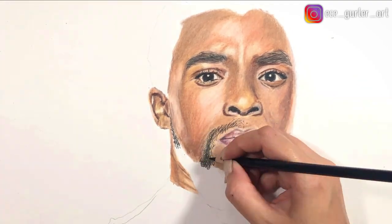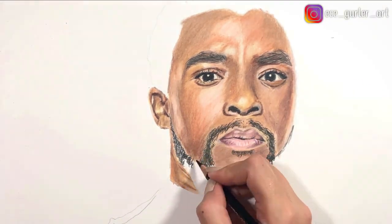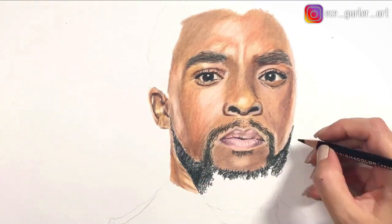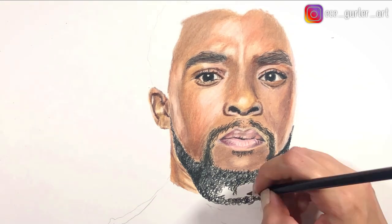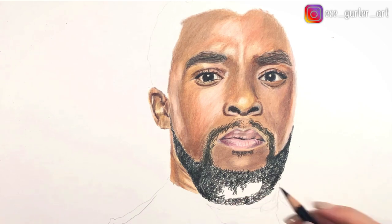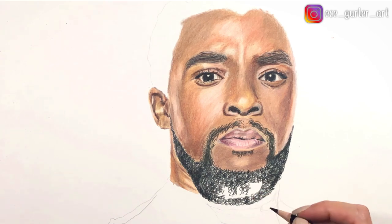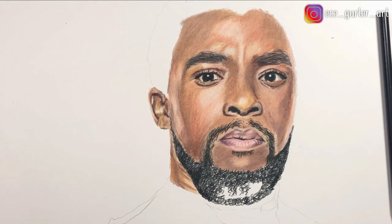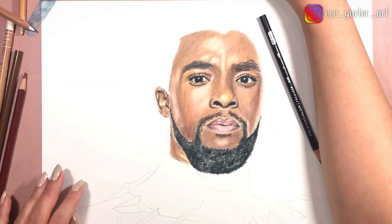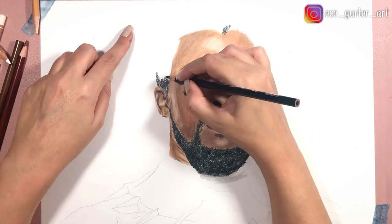Now I'm going in with my black pencil adding all the details in the mustache, and I'm going to do the beard the same way but just a little bit different. In the beard you can see that he has curly hair. So you make spirals with your sharpened pencil and make sure they go over each other because otherwise it's not going to look natural. This is why I wanted to have a white background in the beard — because it's going to give that curly effect. You don't want to do it completely dark, but you don't want to leave a lot of whites either.